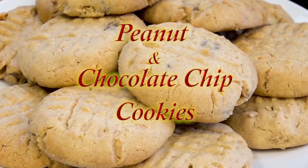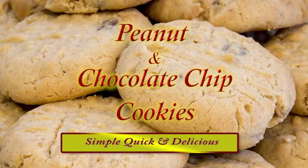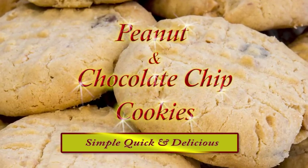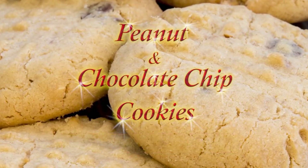Hello again, my name's John. I'm a retired chef from the north east of England in the UK, and welcome to my latest video. In this one I'll be making this very easy recipe: peanut and chocolate chip cookies.